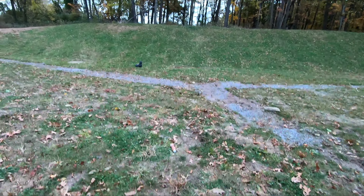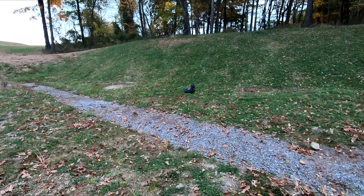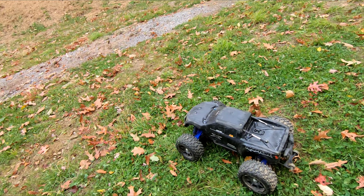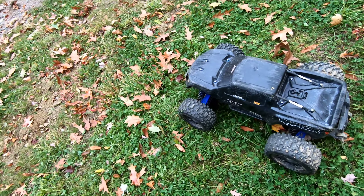Nice, saving that one, guys. Alright, with that I'm gonna go ahead and call this one quits. As you can see, I'm having a blast — this little truck is up there. It's my favorite RC, my favorite electric RC. Unbreakable body.